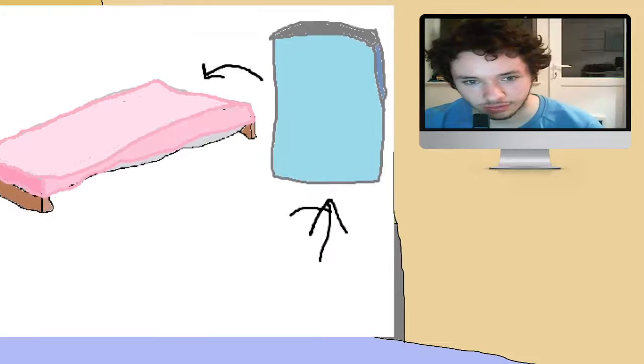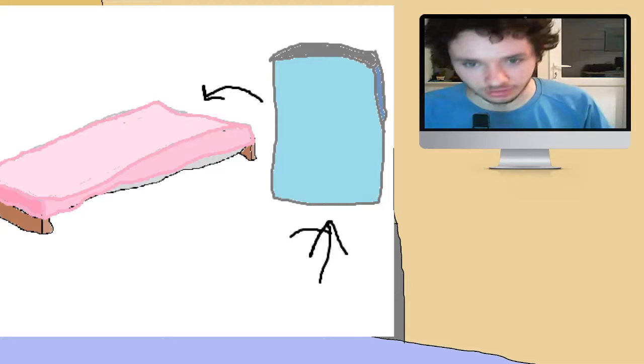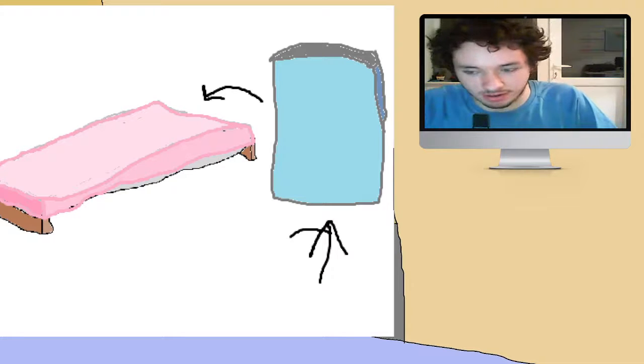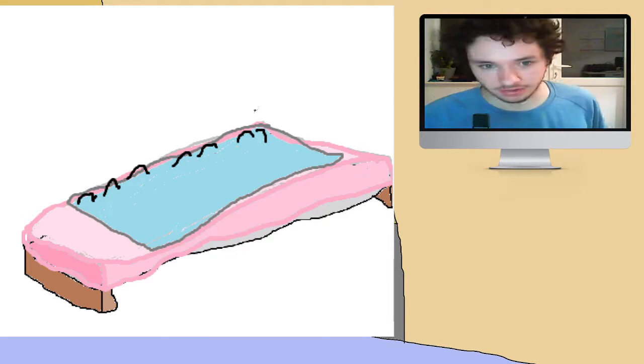However, normally we would just put the duvet on top of the bed and then you would sleep underneath it. So, this is where my big idea comes in. Ta-da! The duvet goes on top of the bed, and these represent stitches — and it's stitched to the pink sheet. It's held in place all the way along this side.